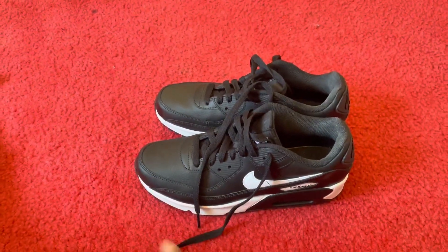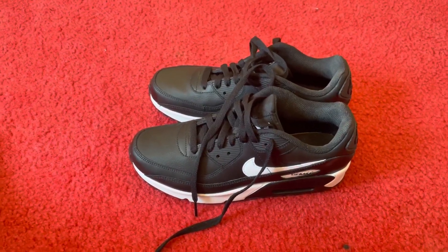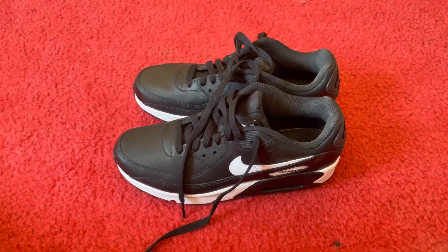I'd recommend this product for those who like to be stylish and yet still have a level of comfort. Thank you very much.